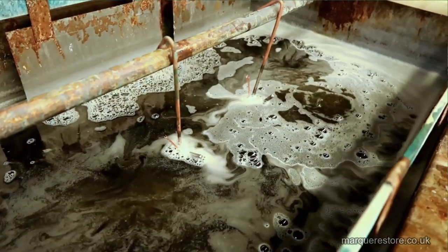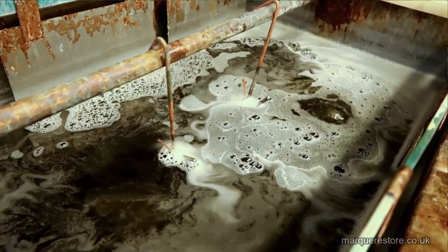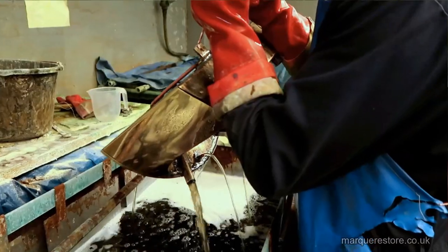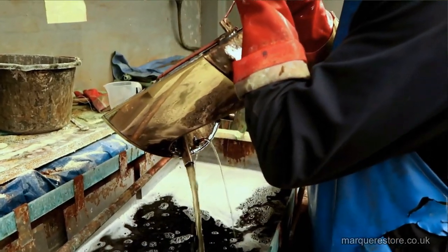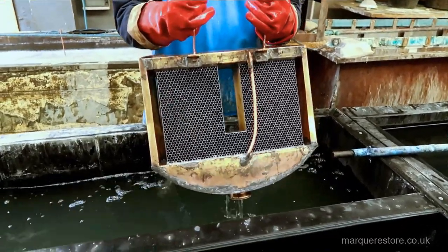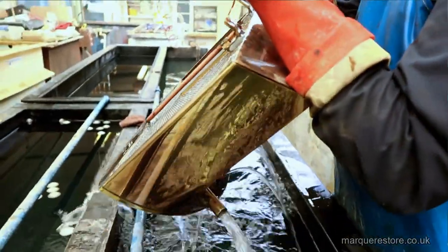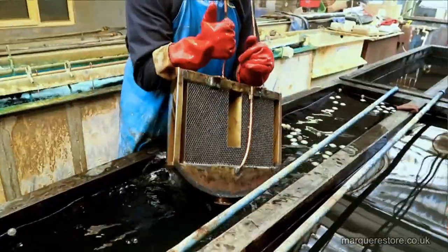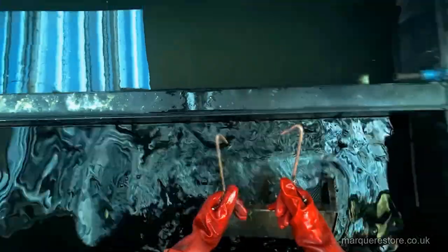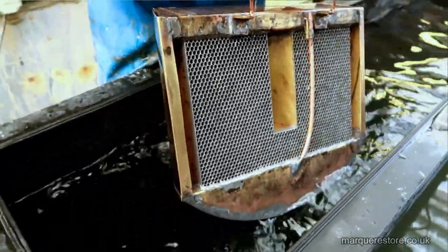So there we go, bubbling away. That gives you what's called an active surface that will accept the plating nicely and it will bond to it absolutely perfectly. After it's out of the cleaner it gets swilled, swilled again, and swilled again, and it gets dipped in a dilute acid solution to ensure all of the soap is off it, and then one final swill.